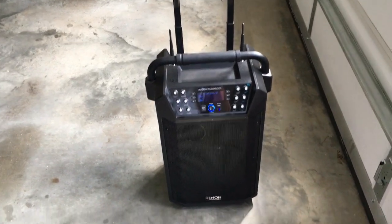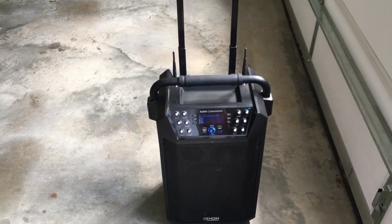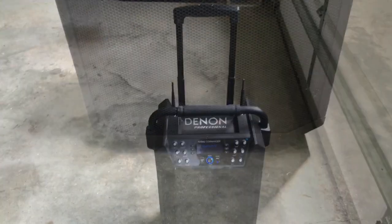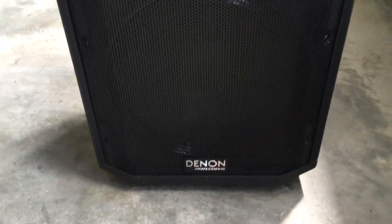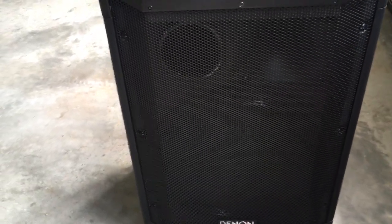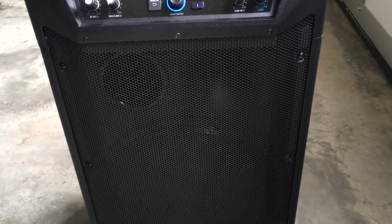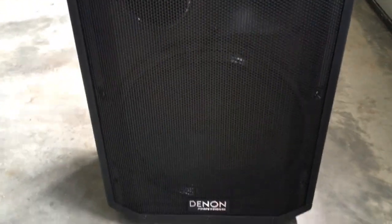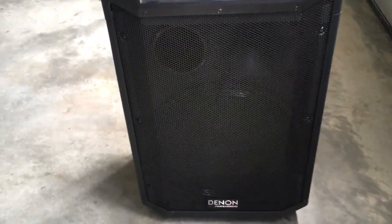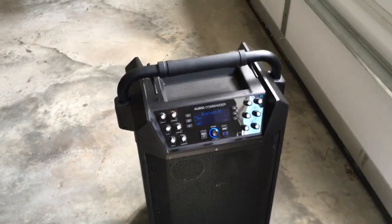Hey folks, George the DJ here. Today I want to do a quick product review on the Denon Audio Commander. This is a very powerful 200-watt RMS speaker with a 1-inch tweeter inside a wood cabinet with a porthole and a 12-inch woofer. Again, it's 200 watts RMS, not peak.